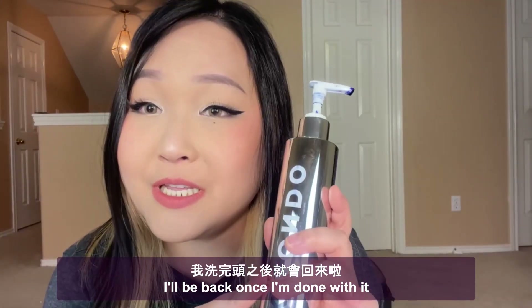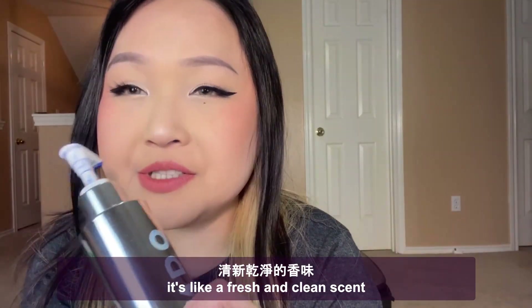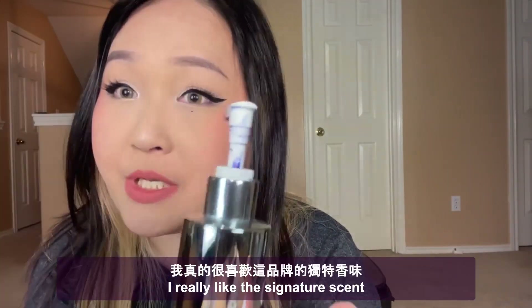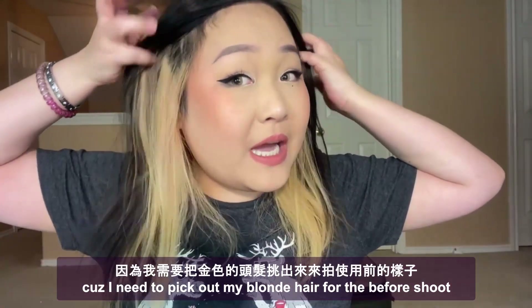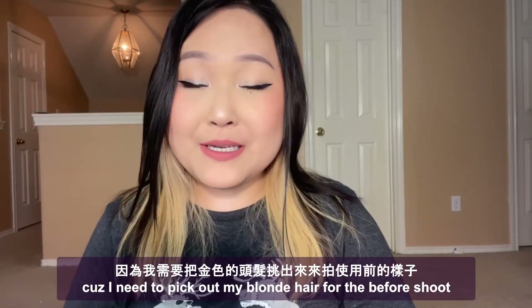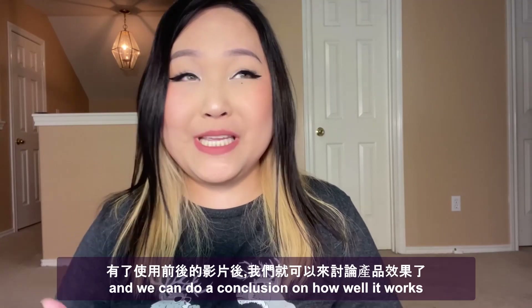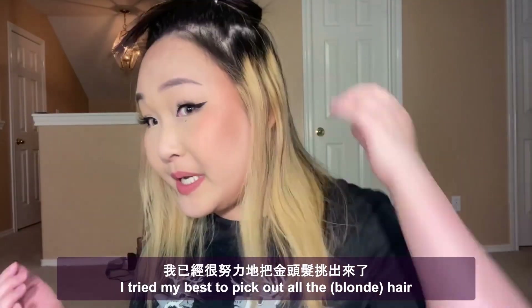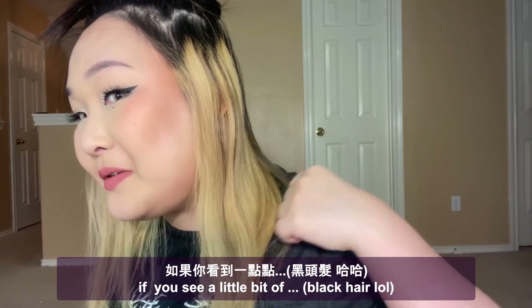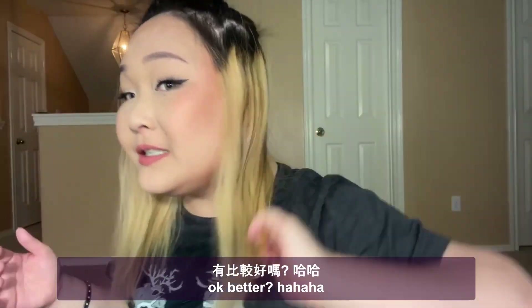It smells super nice — it's like a fresh and clean scent, I really like the signature scent. I'm going to tie my hair up off camera because I need to pick out my blonde hair for the before video, and then I will show you the after once I'm done washing my hair. I'll try my best to pick out all the blonde hair.